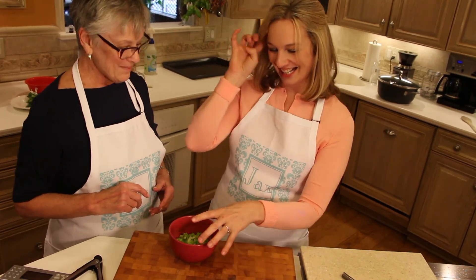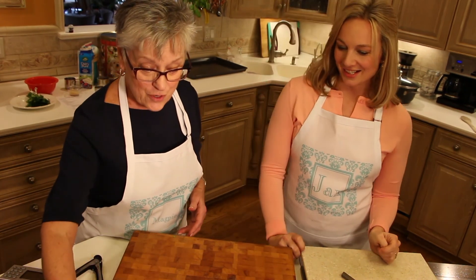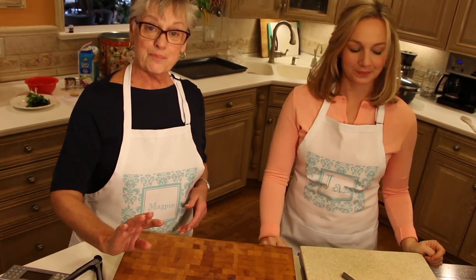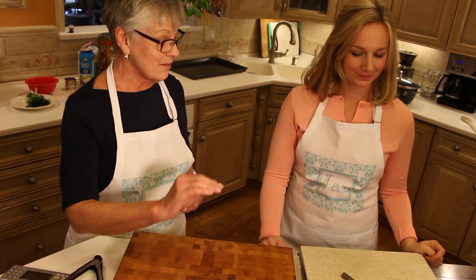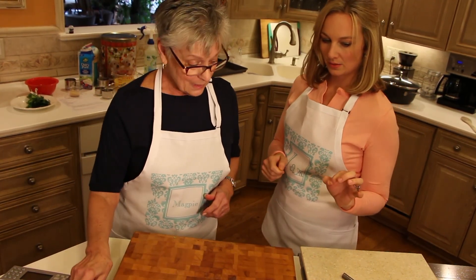Four chicken thighs — boneless and skinless. So it's four stalks of celery, four chicken thighs, and four slices of bacon. You're sensing a pattern there!